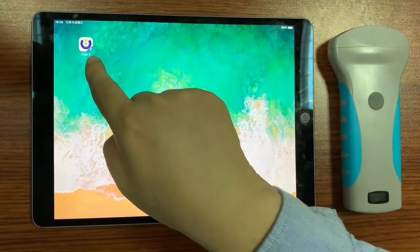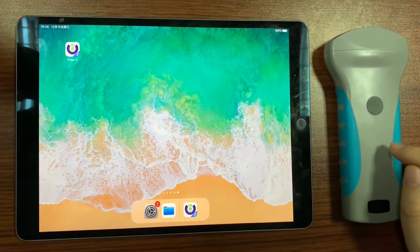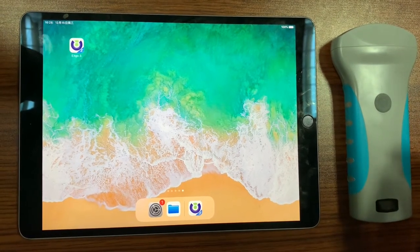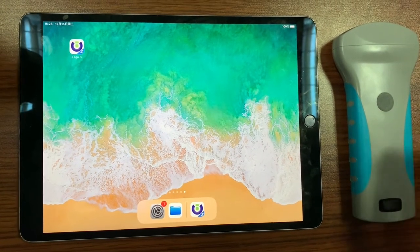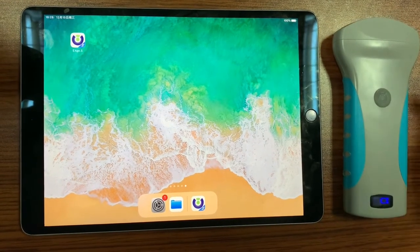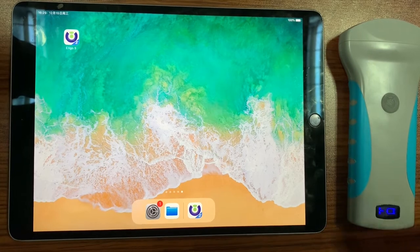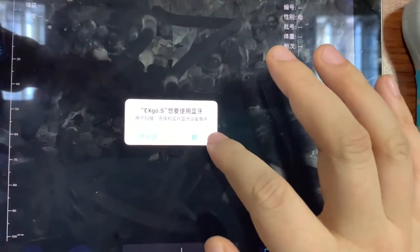This application, xgo, together with this wireless ultrasound probe is an efficient tool for the meat industry. First, we turn on the probe by pressing this button. When the wireless signal is blinking, we start up this application.